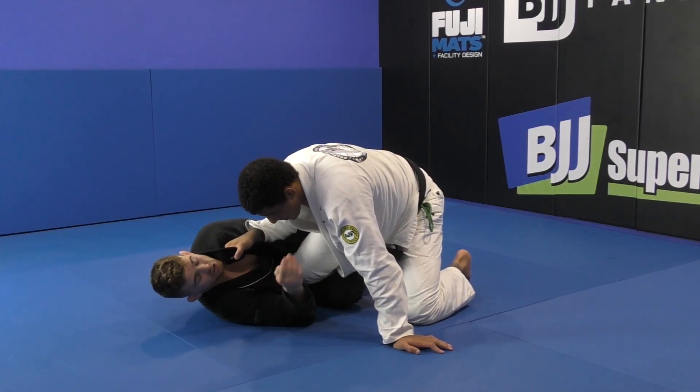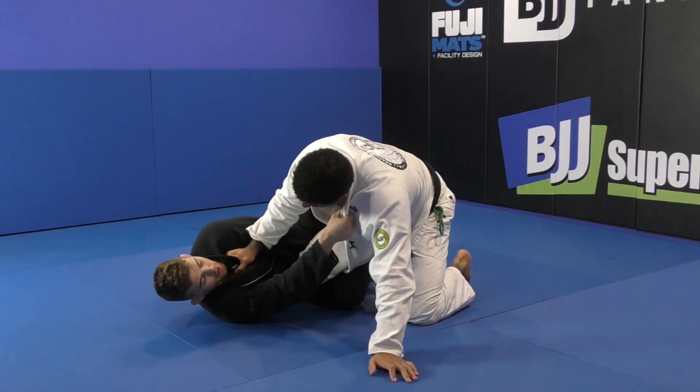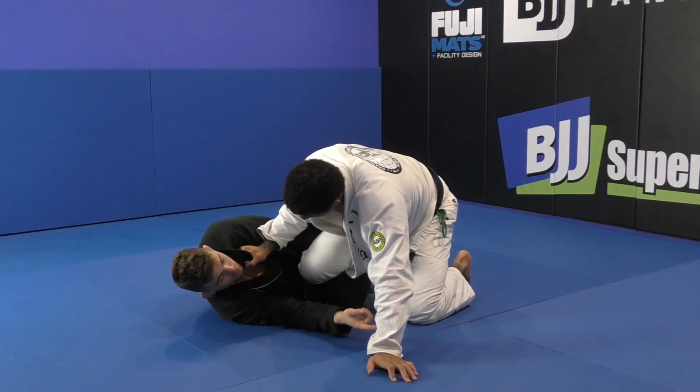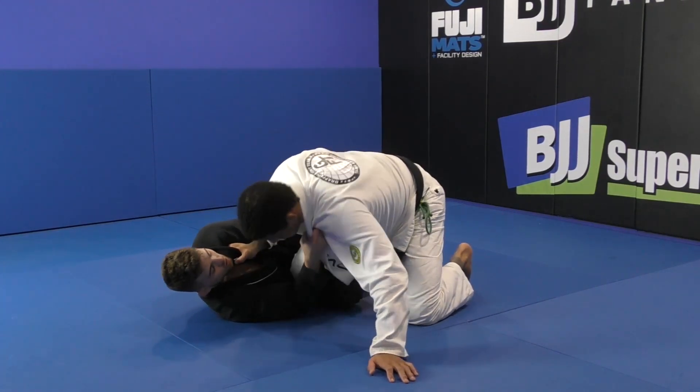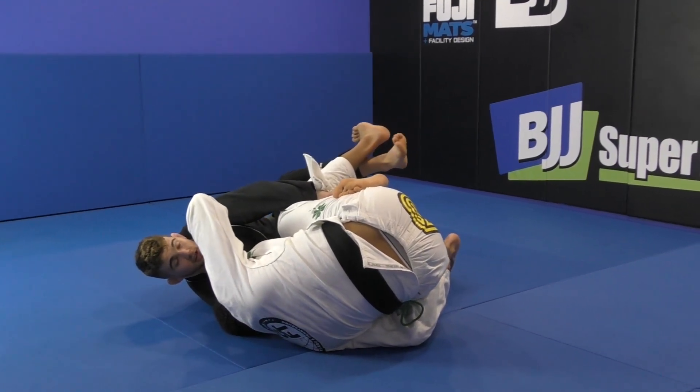Once I have this, I can relax my hook, still keep my toes active, still keep my feet engaged, but I can relax my leg here. I come to the lapel high collar, and I'm gonna close my elbow again — similar concept to the sleeve — close my elbow, extend here.